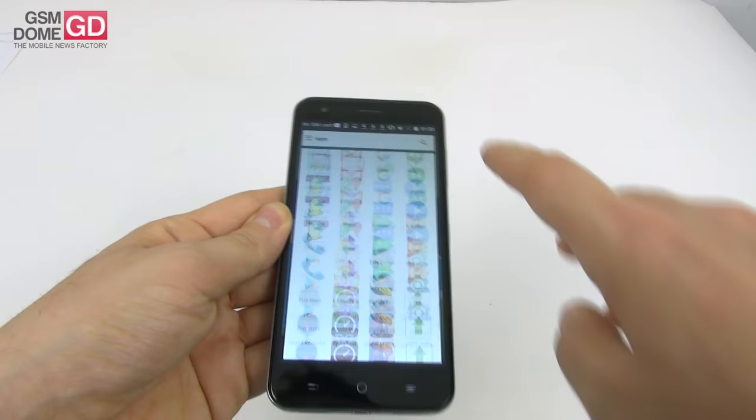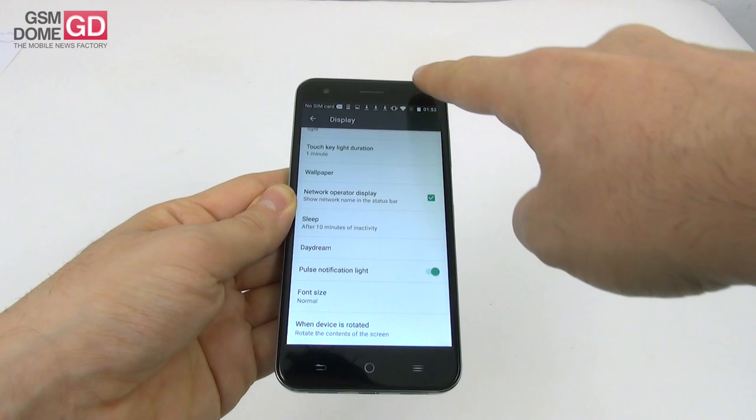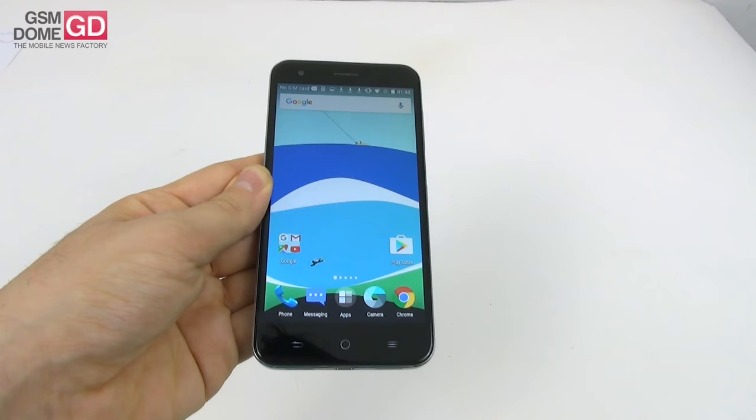The screen has settings — display options include brightness level, adaptive brightness, touch key light duration, wallpaper, sleep, daydream, pulse notification light, and font size. That's about it. So overall a solid screen even for the price tag, maybe minus the contrast and the fact that the screen is a bit too white.